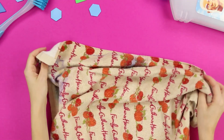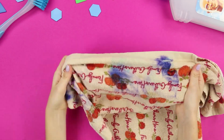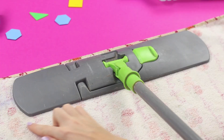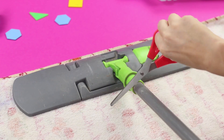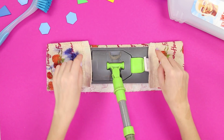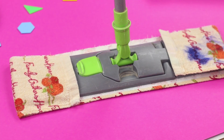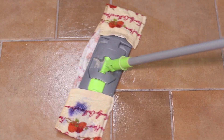An old towel with spots does not belong in your beautiful kitchen, but we know what can be done with it. Place a mop on the towel, cut off the excess, and turn the edges inward. Glue them with a hot glue gun. An excellent alternative to a commercially available mop head is ready!